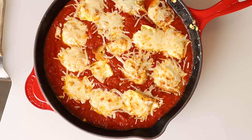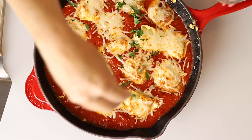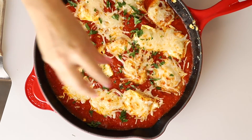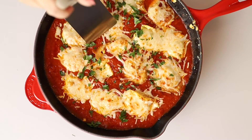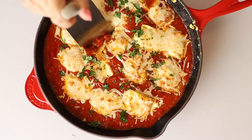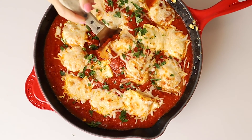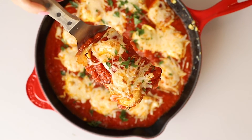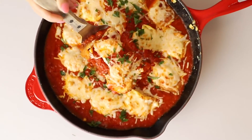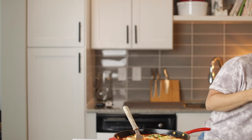Our shrimp Parmesan is out of the oven. The cheese got nice and bubbly and brown. I'm going to top this with a little bit of chopped fresh parsley. Look at that — let me just show you how good this looks. So good. Of course — got to try a bite.